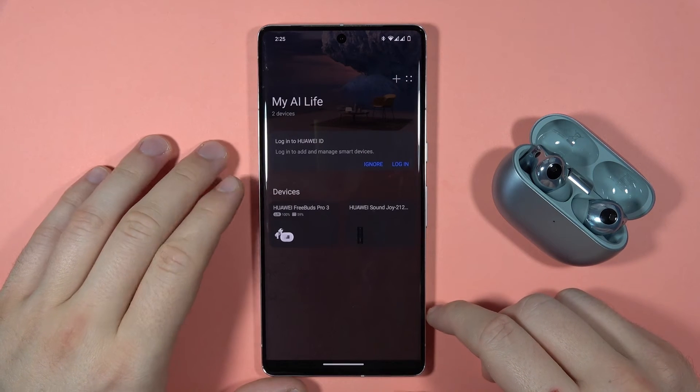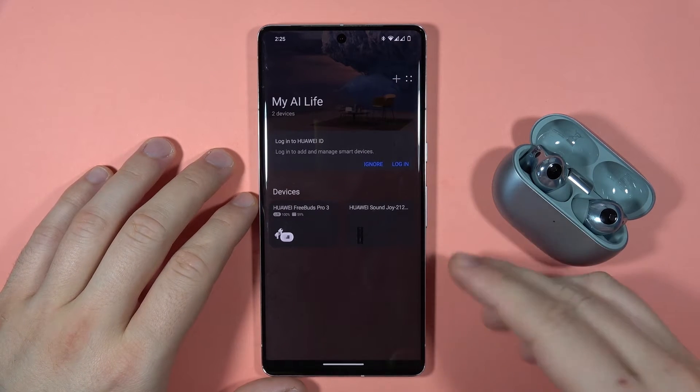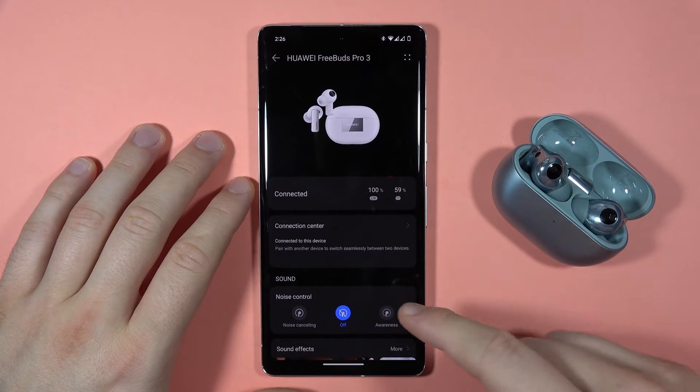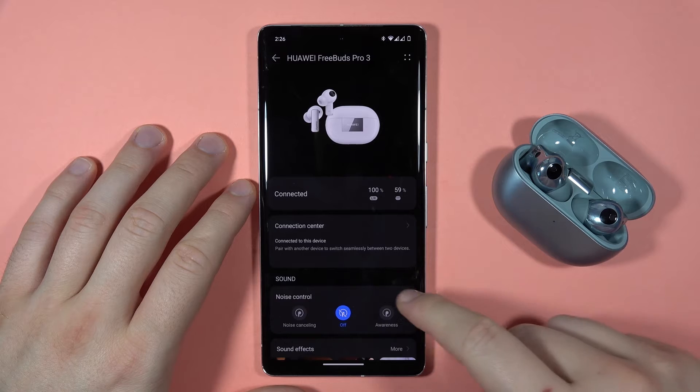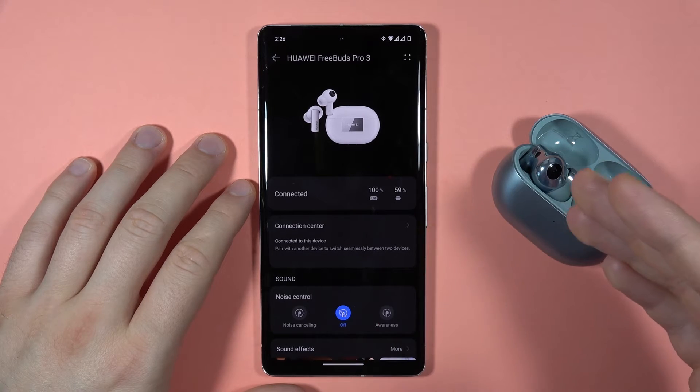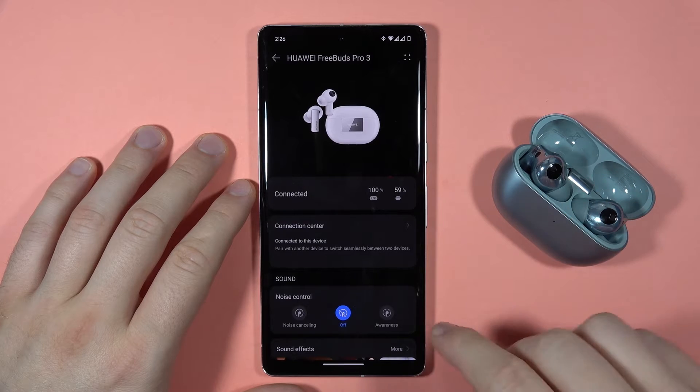If you want to update the software of your Huawei FreeBuds Pro 3, first you have to select them from the Huawei AI Life application, and then you have to be connected to Wi-Fi or mobile data, and also charge your earbuds to around 20 or 30% battery.